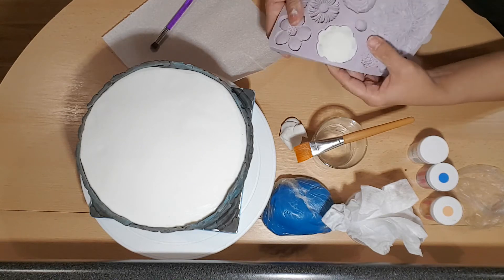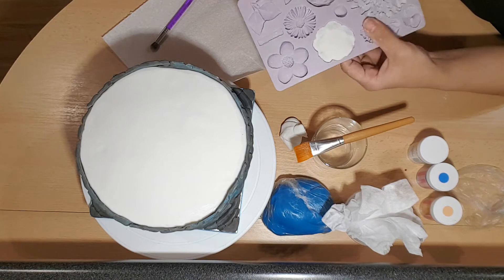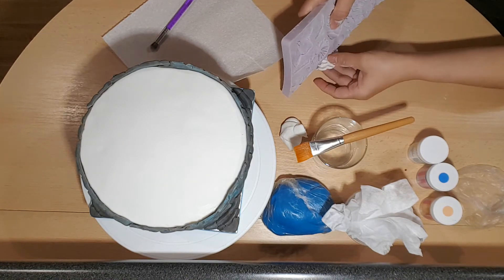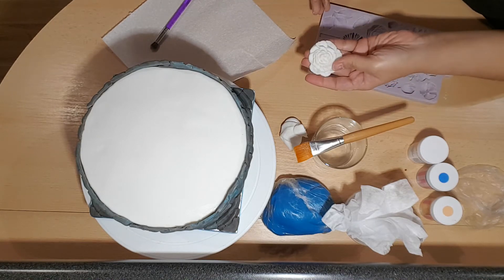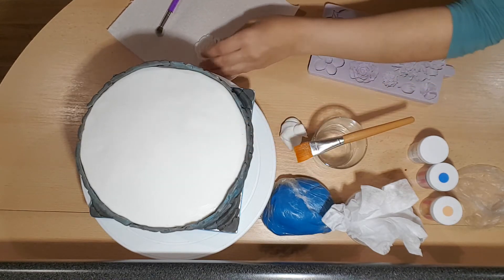Give it a wiggle, just by loosening up the sides on the edges. Tip it over and it pops. The detail on there is incredible. I'll leave it to one side and we'll do a few more.